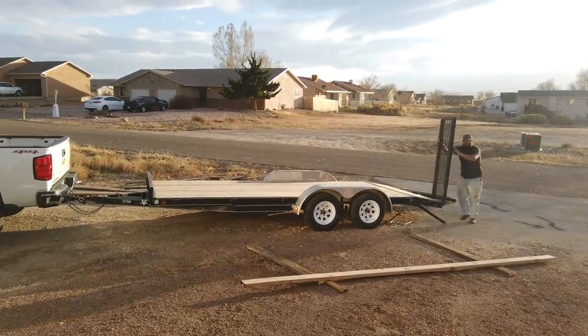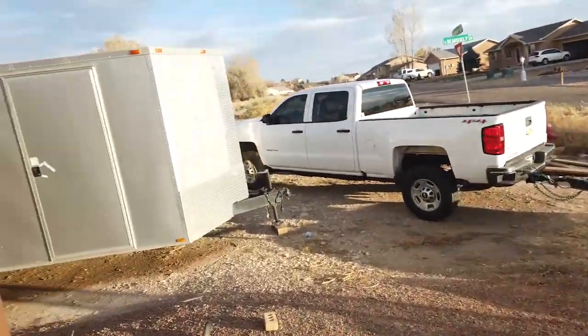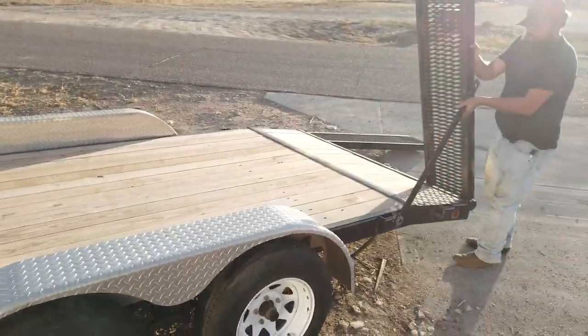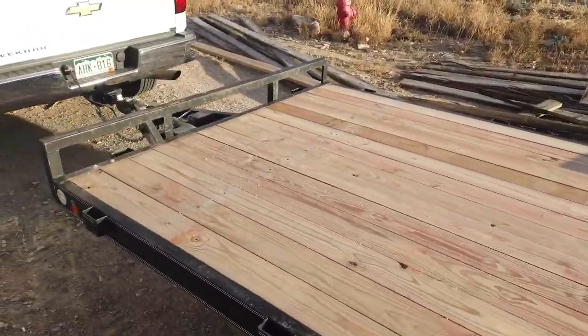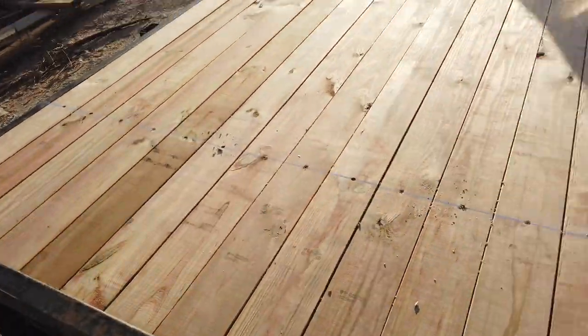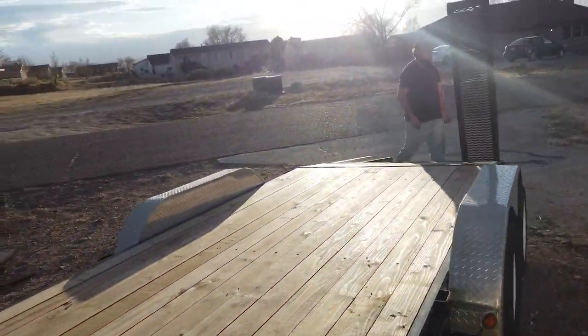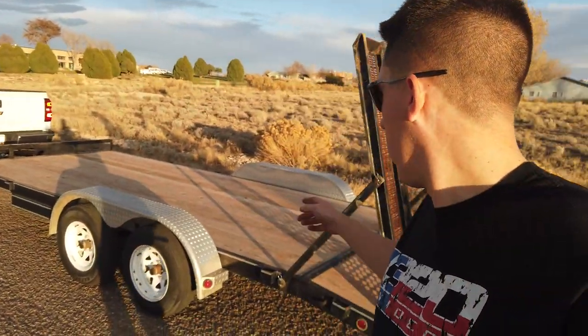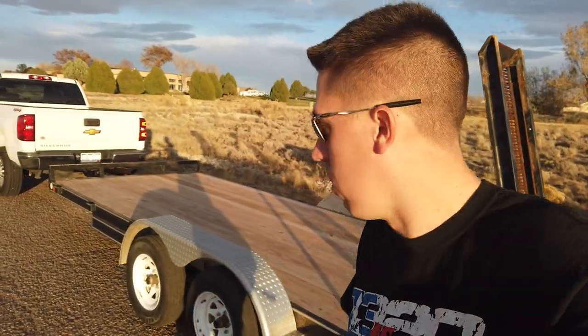I'll walk you out and show you - the wind's starting to pick up here, but otherwise it's looking pretty dang good. Not bad. Got our screws in there. One thing I still got to do is get some new ones and some mounts for the straps. Just went and pulled it around the block - everything seems good, nothing really wobbling around or making a bunch of noise.